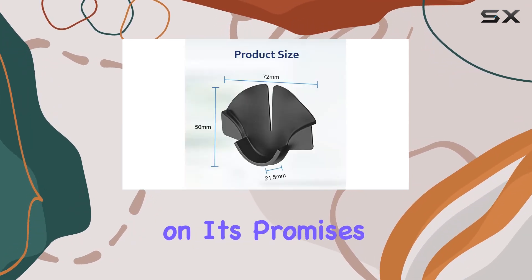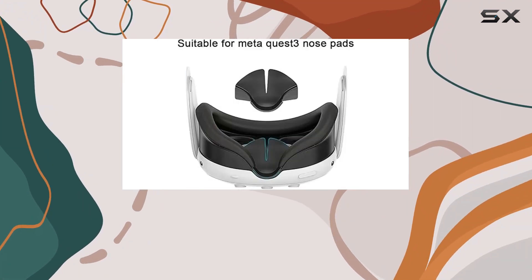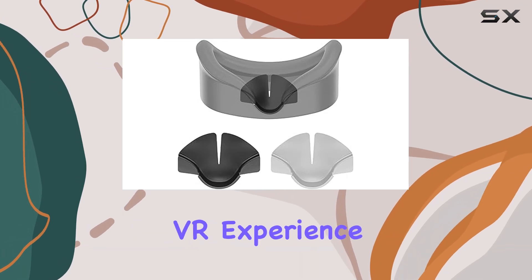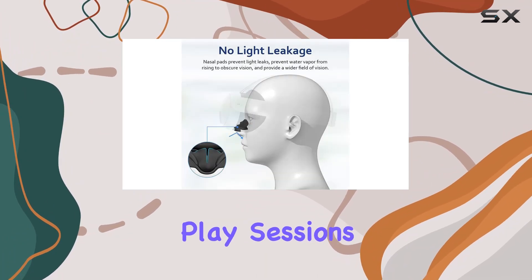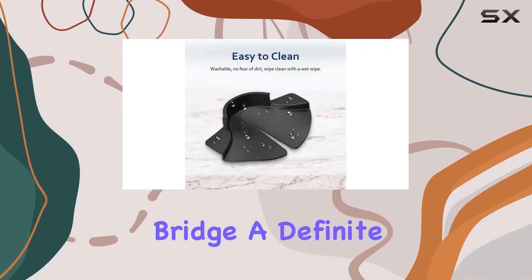But does it deliver on its promises? In short, yes. During my testing, I found that the silicone pad effectively minimized light leakage, resulting in a more immersive VR experience. Additionally, it provided a noticeable increase in comfort, especially during extended play sessions. No more red marks or discomfort on the nose bridge — a definite win in my book.